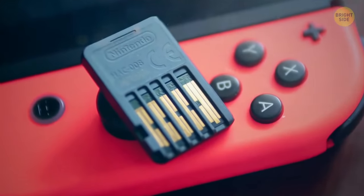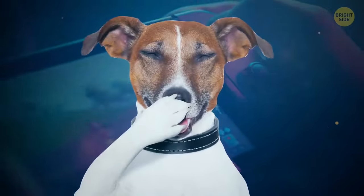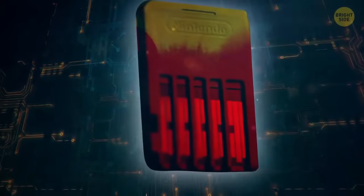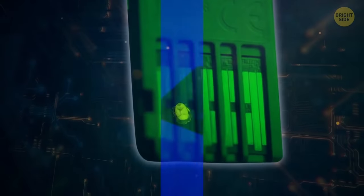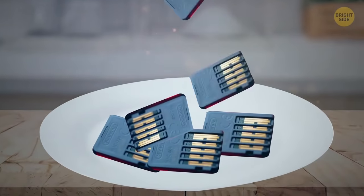Nintendo Switch cartridges have a hidden safety feature that stops people from sticking them in their mouths. Although non-toxic, denatonium benzoate coats the cartridge in a sour, peppery, and bitter substance to prevent people from swallowing them. Being one of the most bitter flavors known to humanity, it's commonly used to keep people from consuming things they're not meant to.